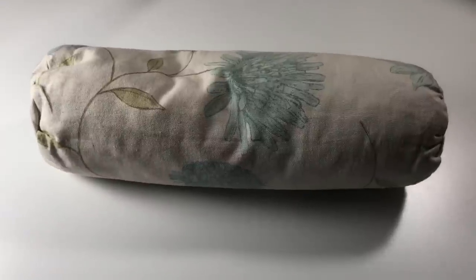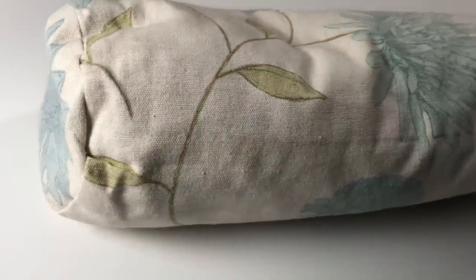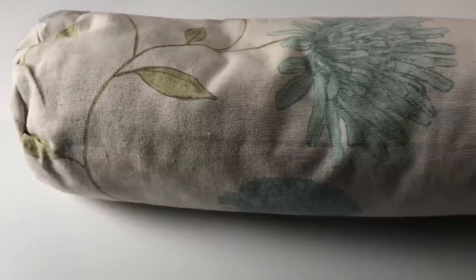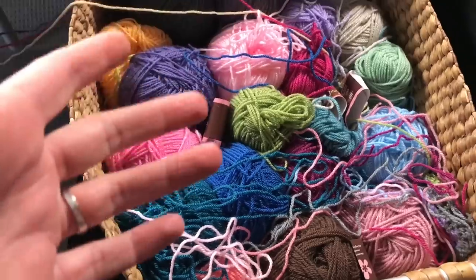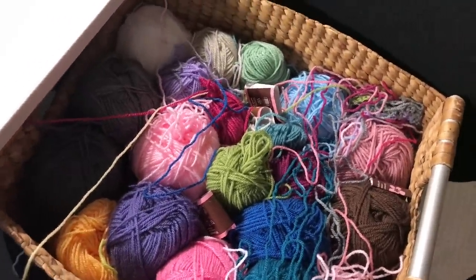Hi everyone, it's Anja here. I'm back with another video for Ophelia Talks, and in my series 'Yarn Bomb Your Scatter Cushions,' I have here a bolster cushion. I made this cushion myself - there's a bit of a duvet inside, and I made the cover myself. I'm basically going to make a crochet cover for this to fit, and I'll tell you how to go about it if you want to do that yourself. I have here my yarn stash - almost all leftovers - and I'm going to use those for the cushions I'm making. I'm going to do lucky dip for the bolster cushion.